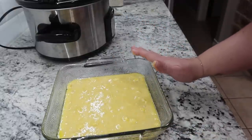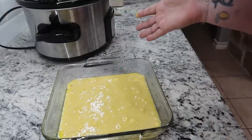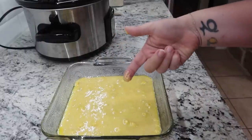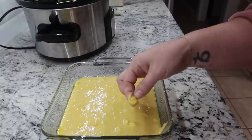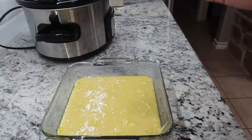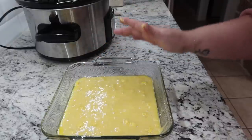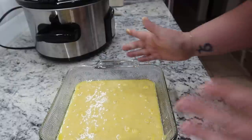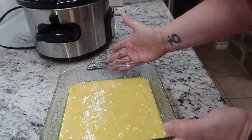Everything's mixed per the directions — it said to beat the liquids first: oil, milk, and egg, then add the dry mix in. There are a lot of clumps in here, but the directions just said to mix until moistened. My oven is preheated to 350 and these need to bake for 40 minutes.